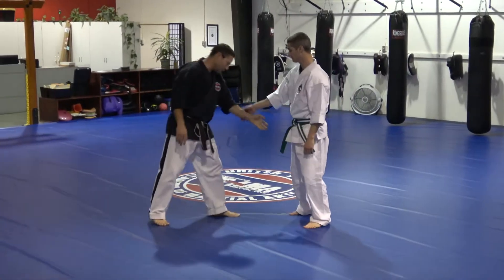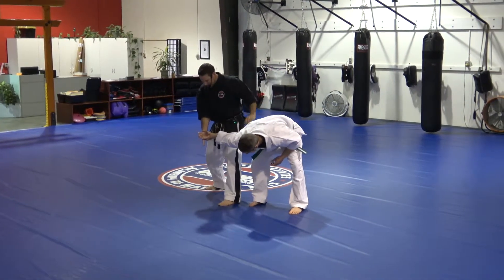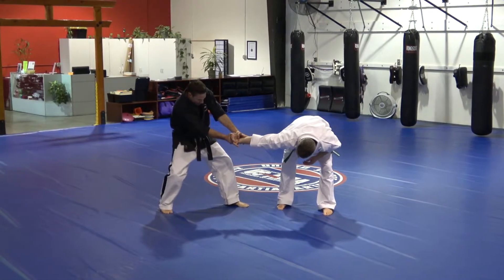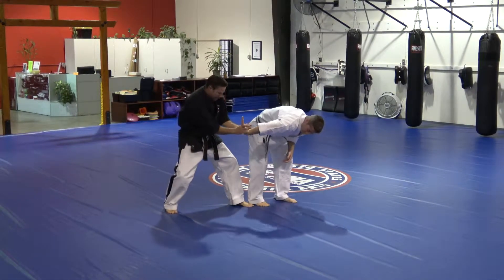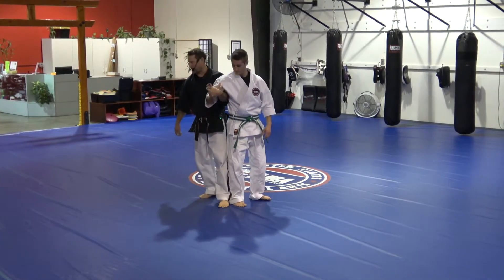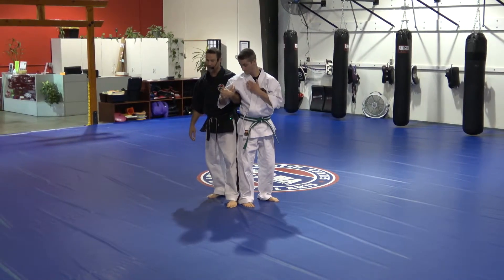So we have the same-side wrist grab: we pin, we do an outside circle — it's big, it consolidates, bends the wrist, I'm free, move to the outside, grab the thumb, try to compress. Meanwhile he bends his elbow, and I guide him right into the chicken wing. So now we can either compress, take him somewhere, or we can get him to the ground.